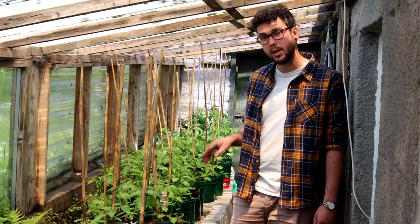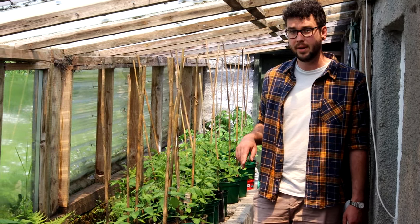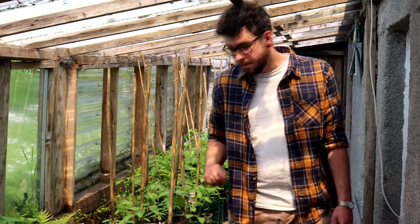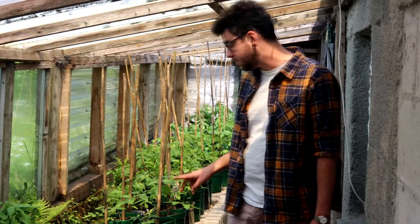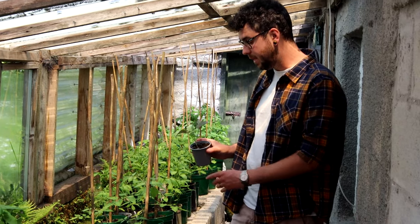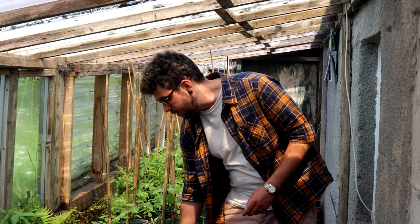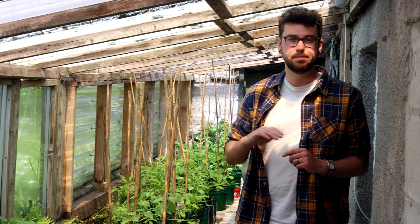Then I have an Italian beefsteak variety and Sungold, which is a lovely little cherry variety. The Sungolds are actually our weakest tomato this year, which is very interesting because they're usually one of our best and usually the first to set fruit, but some of the other varieties already have flowers way ahead of them. Most of my seedlings are outside now because it's getting a bit too hot in here, but I have got some Sahara and some broccolis in here. I really want to get the broccolis outside — it's far too hot in here for them now.